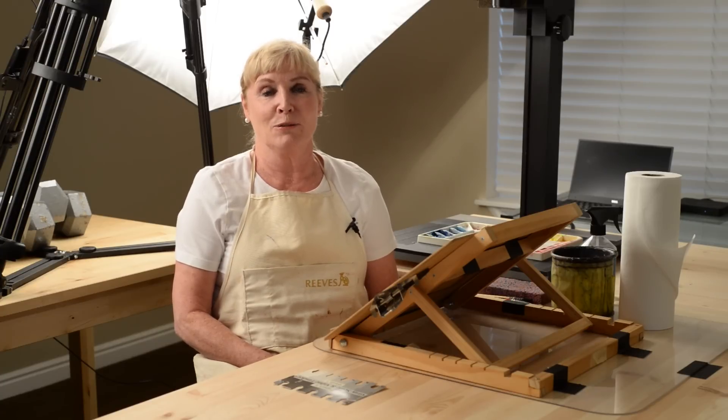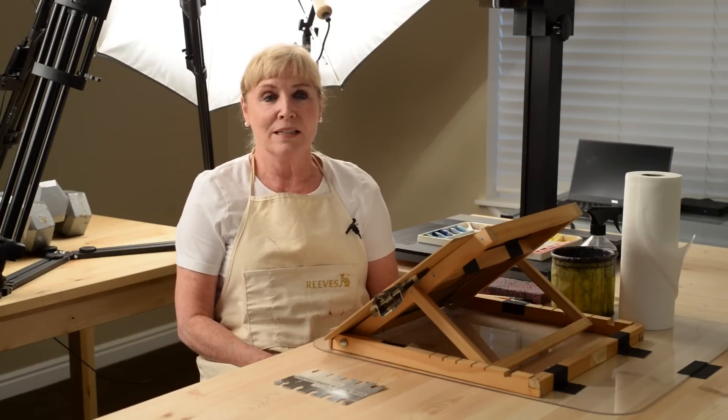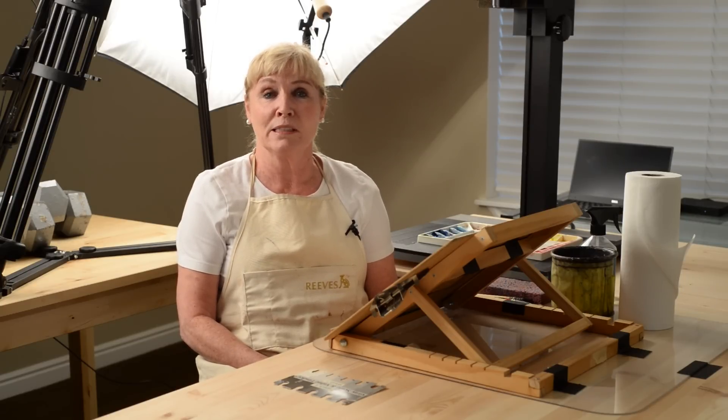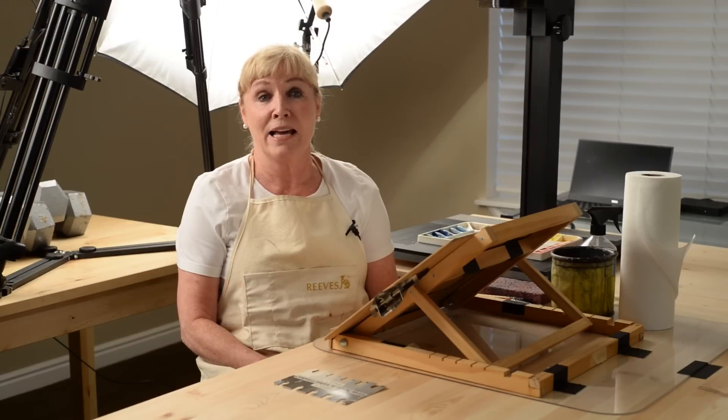What I want to talk to you about today is avoiding black hole shadows in watercolor. A black hole is a place in space where gravity pulls so much that even light cannot get out. Sometimes the shadows in our paintings, if painted too dark, can become in essence black holes which suck all the attention to them and completely overtake the painting. This can particularly result from painting from photos, which tend to really darken and flatten shadows more than they are in real life.